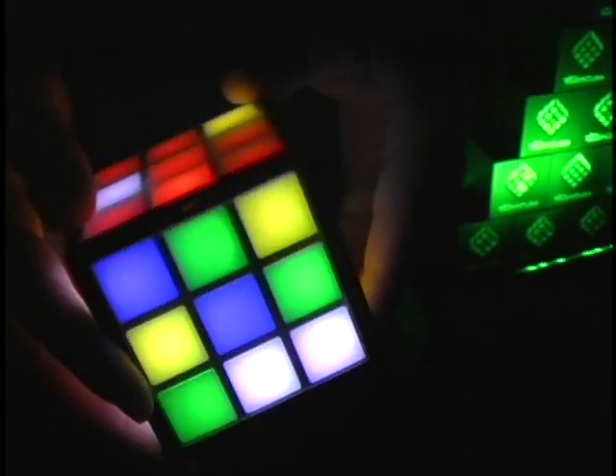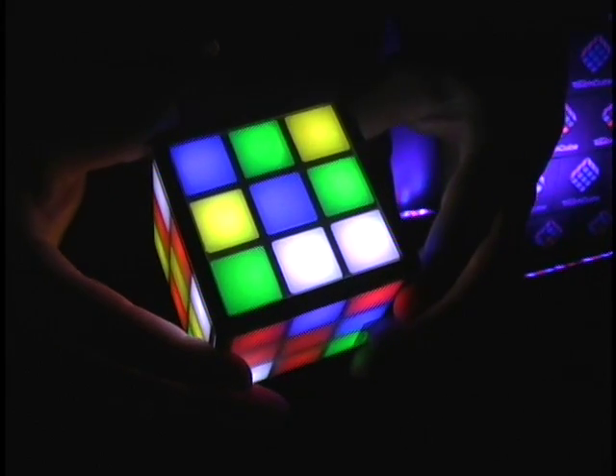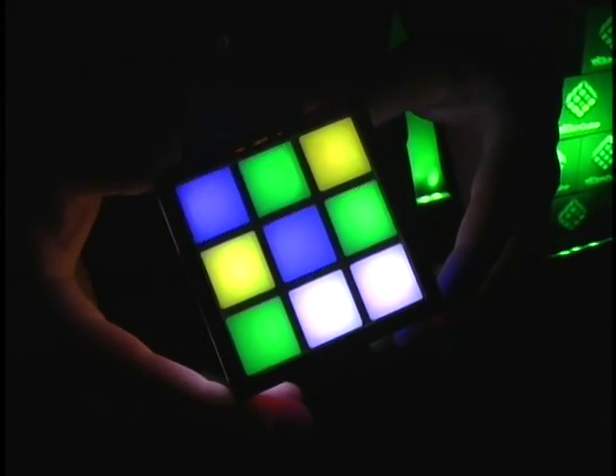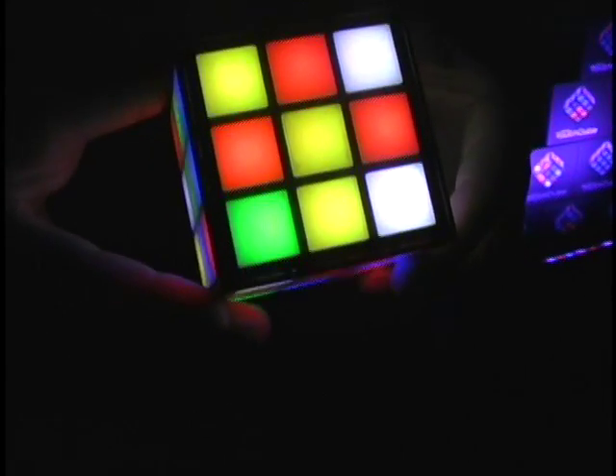You can also ask it for a hint and it'll show you the next move. Or you can press solve and it'll solve the entire Cube itself — it'll play right in front of you. You'll see it virtually spin around and solve itself. It's the first Cube that can actually teach you how to solve the Rubik's Cube.